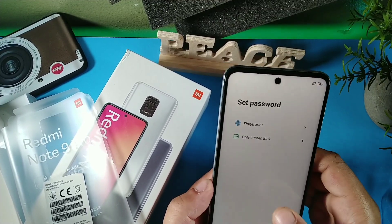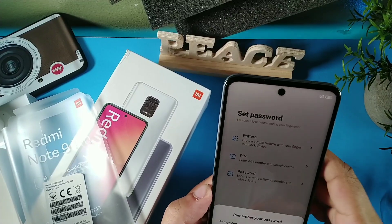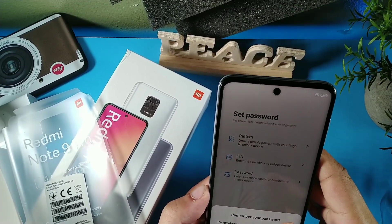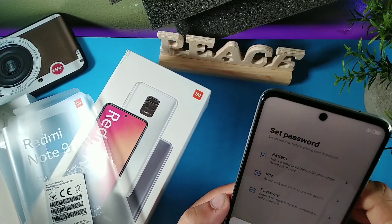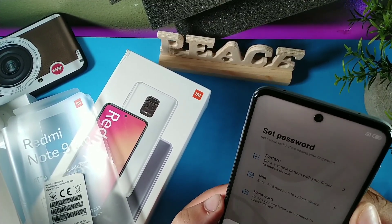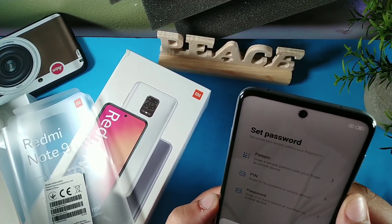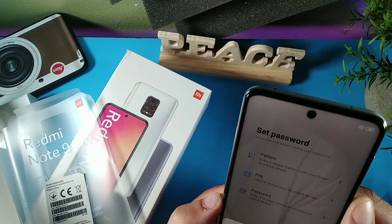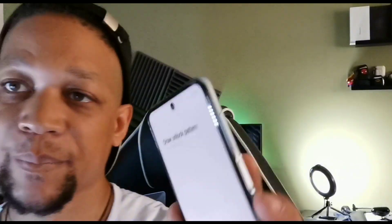We're going to skip the SIM card setup for the next video, so make sure you stay locked in for that. Let's set up the fingerprint — you can actually set it up with a pattern, password, or PIN. It says if you forget your lock screen password, you'll have to erase all data on the device and set a new one. Let's go ahead and set up the pattern.